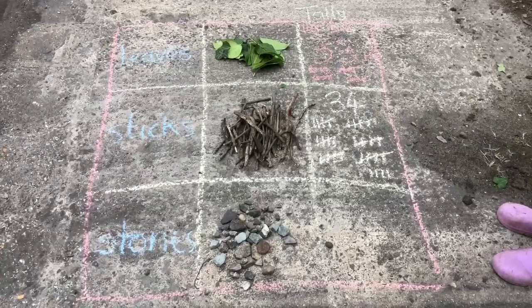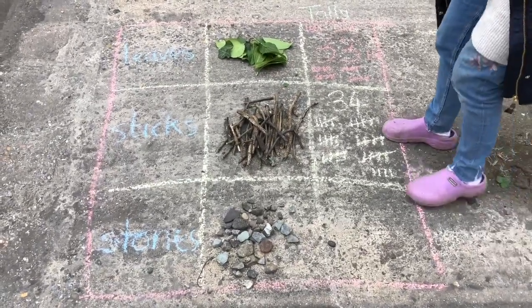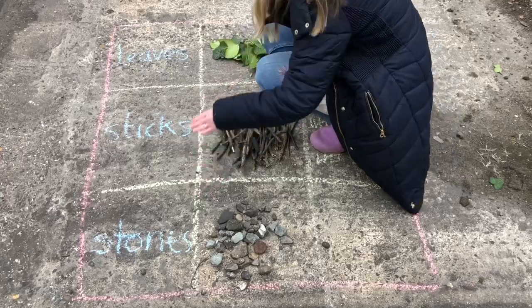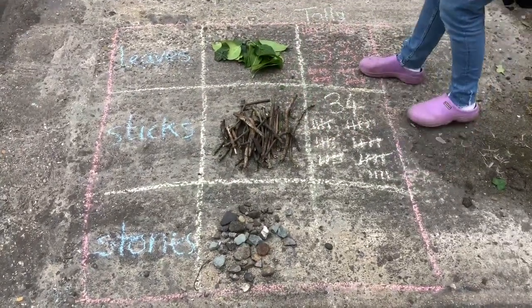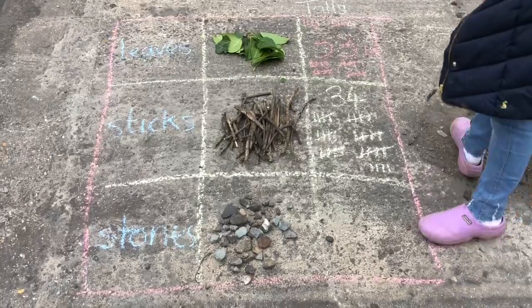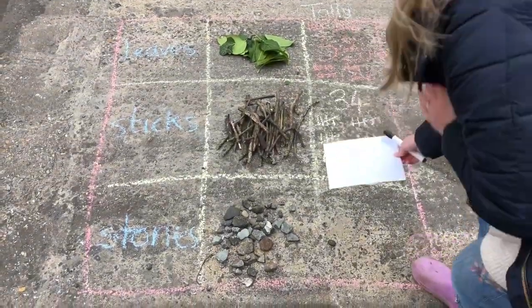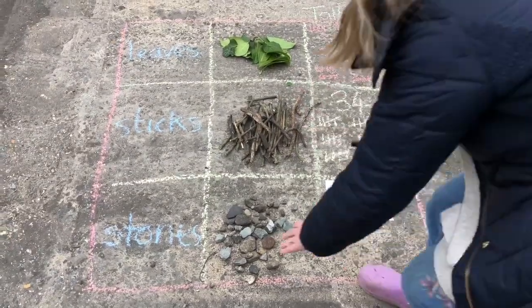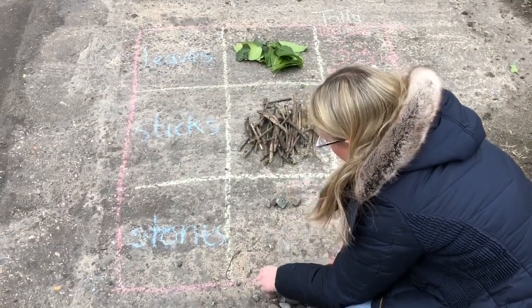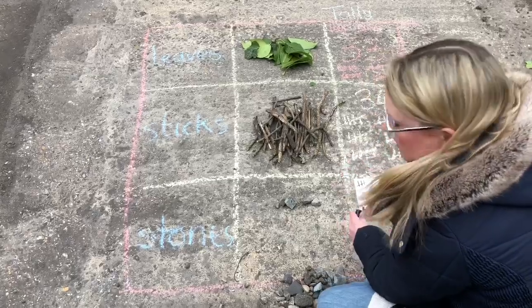Our next idea is creating a tally chart, looking at different objects you can find around your garden. I've collected leaves, sticks, and stones. In one column I've put all the items, and then in the next column you count them and give yourself a tally. So I'll show you with my stones: 1, 2, 3, 4, 5. Then you tally them — 1, 2, 3, 4, 5 — and go across when you get to the fifth one.